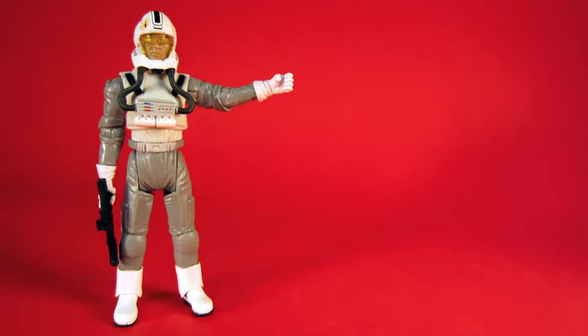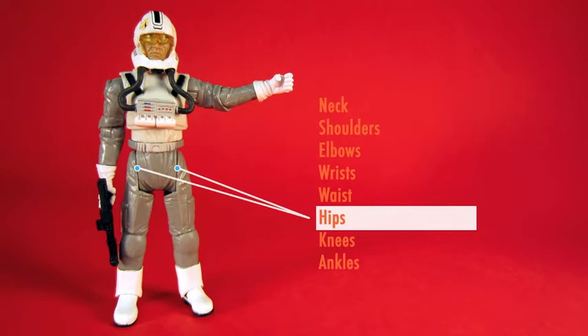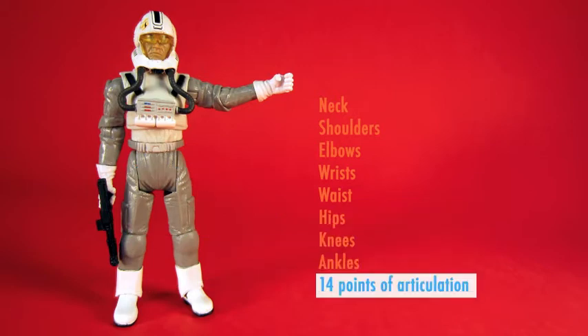Oddball has a good amount of articulation — 14 points. The hip joints are designed especially to sit in a vehicle, and he has all the movement you might want on a good pilot figure.